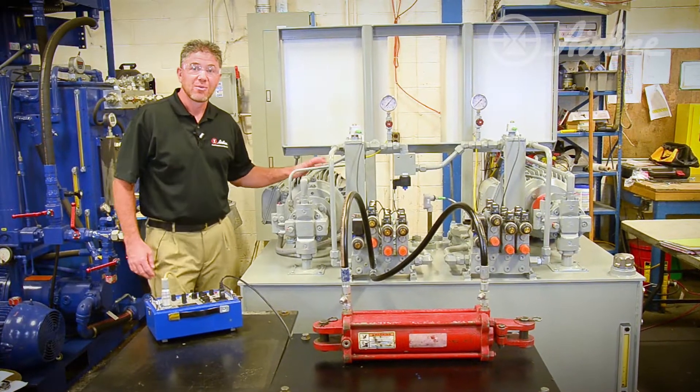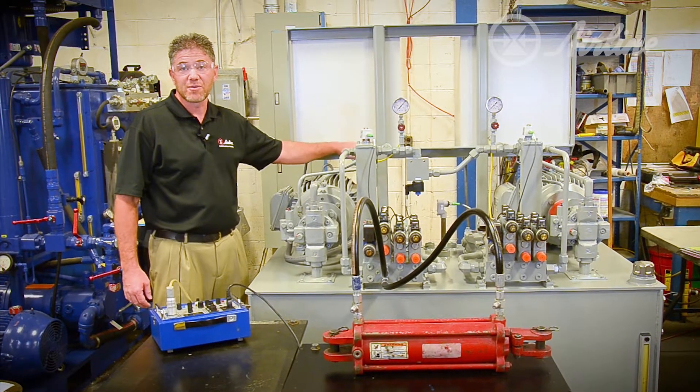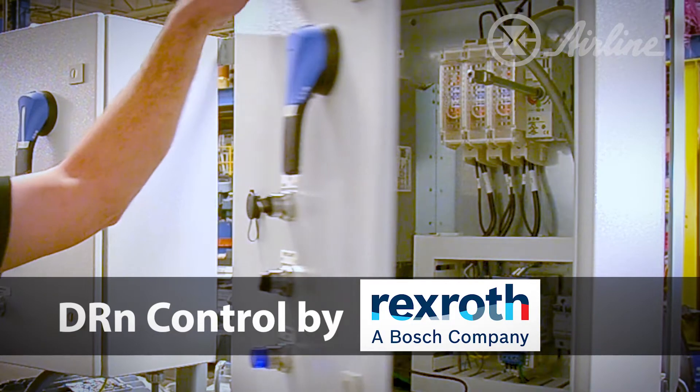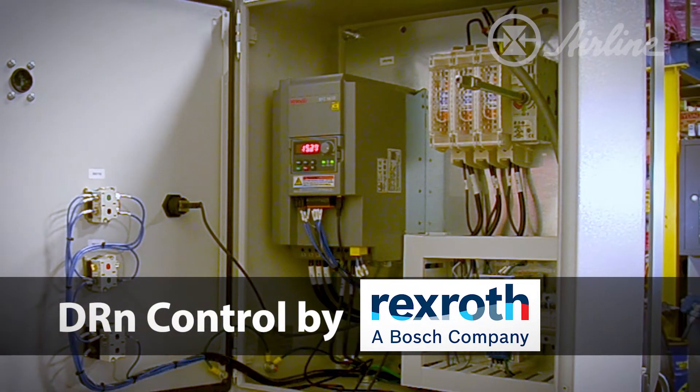That's much better now. What I did is incorporate a new technology into this system offered by Bosch Rexroth. It's called the DRN Control. It gives you energy savings, low noise, and longer pump life.